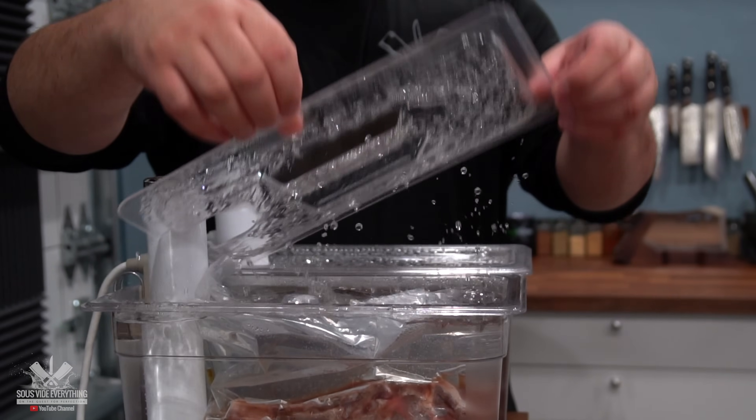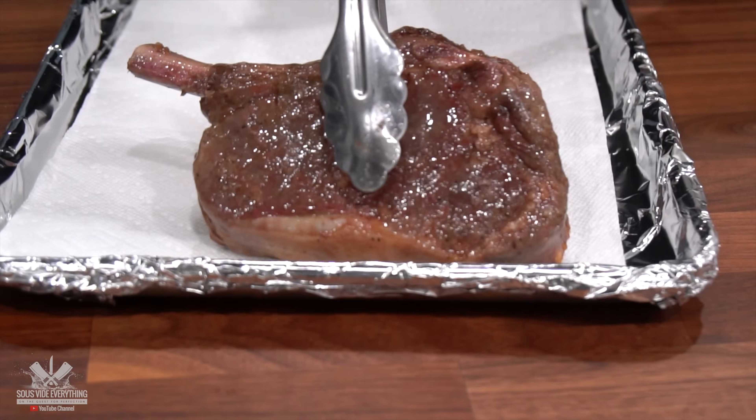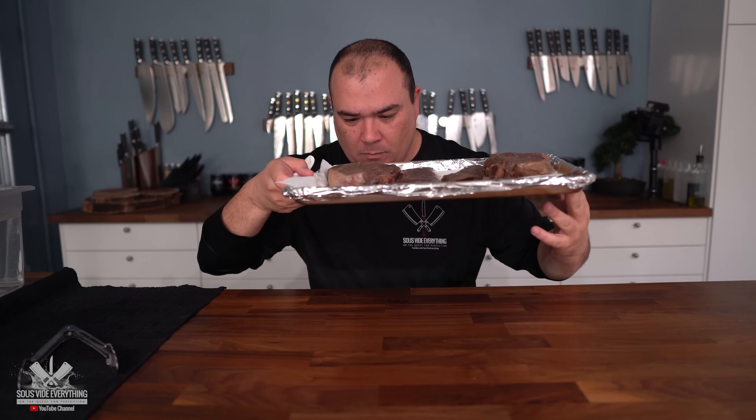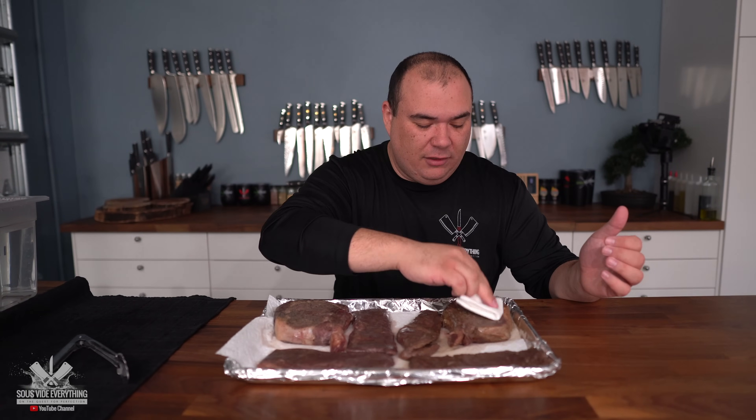I've got my beautiful steaks ready. I cooked the ribeye at 135°F for three hours. The skirt steak — also known as churrasco — I cooked for two hours at 135°F as well. They're both ready and I can't wait to find out which one is best. If you ask me, which one smells better? This one — the marinated one — smells a lot better, though the seasoned one smells fantastic as well. With that being said, I'm going to pat them dry so we can get a wonderful sear.